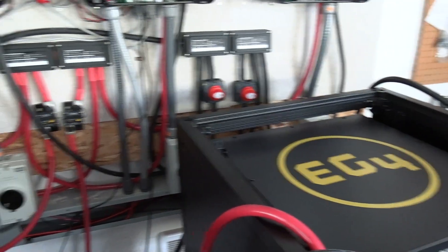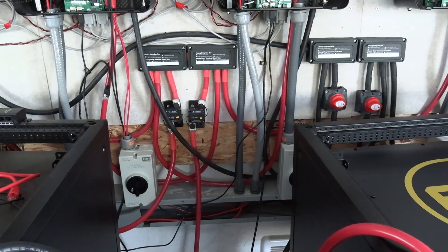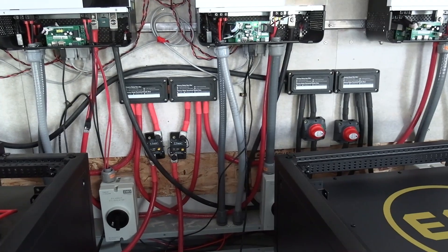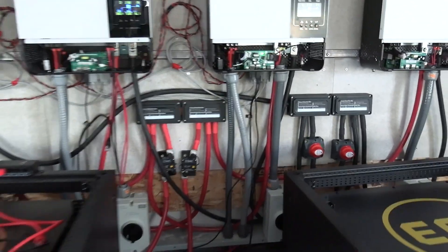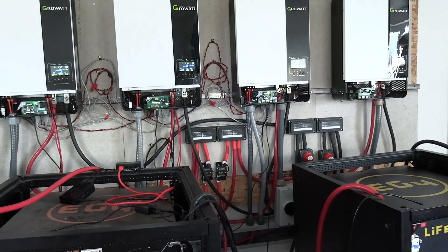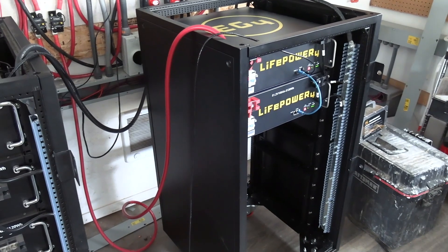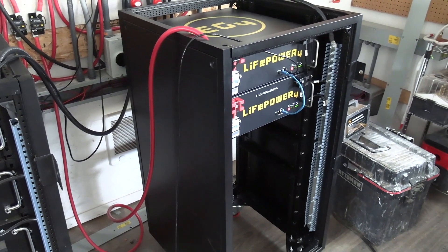Later on it would be possible to split those and run two separate systems. We definitely have enough power, especially with four inverters. I just have to add some more batteries over there and that's not going to be an issue.